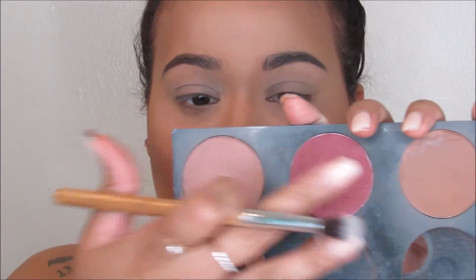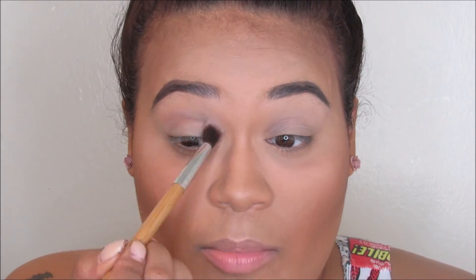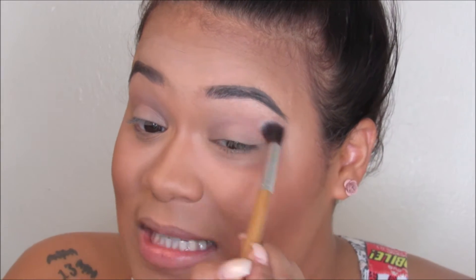Now I'm taking a fluffy brush and putting my transition color in. I'm using Blonde and Harmony from Milani — they're blushes but I use them as bronzers and transition colors. I'm taking those two in my crease, just a little bit, putting them right in here. Nothing dramatic, just a nice little swirl of transition color before I go in and deepen it.